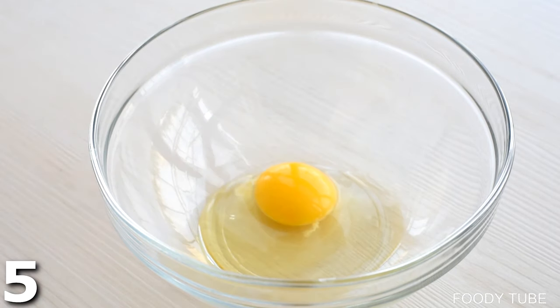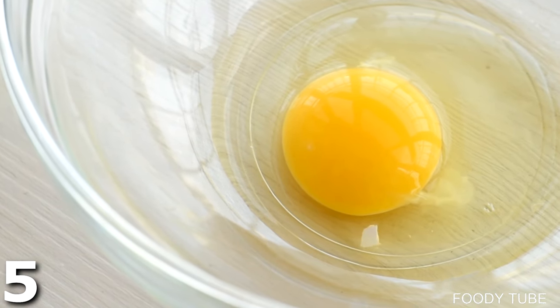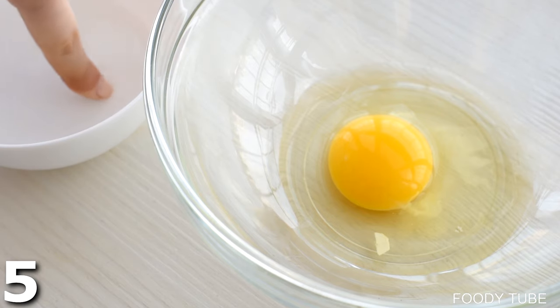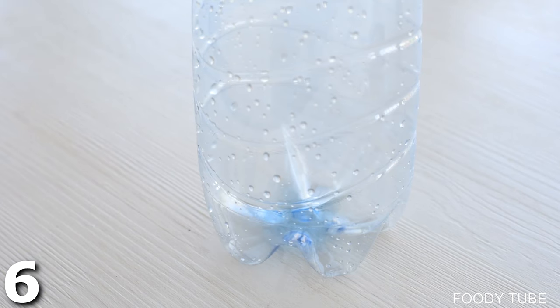We all know this — you crack an egg open and there's a little piece of shell in there. It's just staring at you. Dip your finger in some water and this will allow you to cut through the egg white and just grab it. There you go — super simple, done.